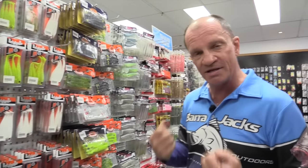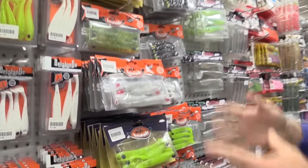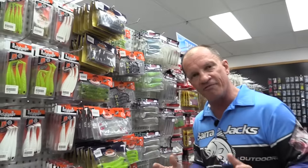Come in and see us at the local shop — we can tell you exactly what plastics or hard bodies are working on the day. In Rockhampton, it's all about water clarity. When the water is clear, we use a lot more natural presentation.